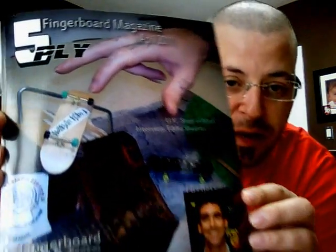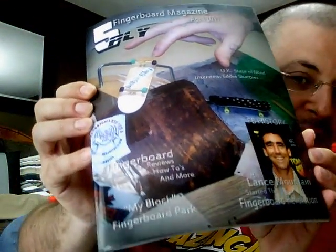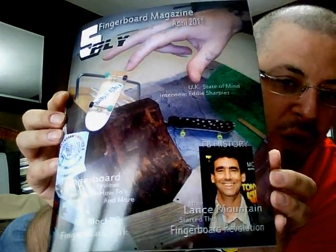The first thing I want to talk about is I got Volume 2 of 5-Ply Fingerboard Magazine. I did a review of the first issue a while back, and I got my second issue — this is a great read. There are a lot of awesome articles in here. They've also improved on the quality of the magazine itself. I'm just going to show you the cover here real quick. Down here it says Lance Mountain started the fingerboard revolution, or how he did it.